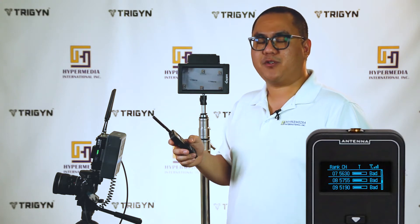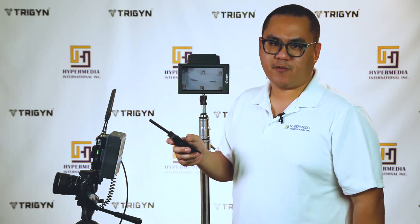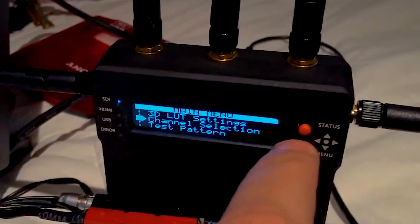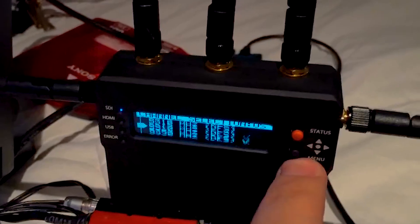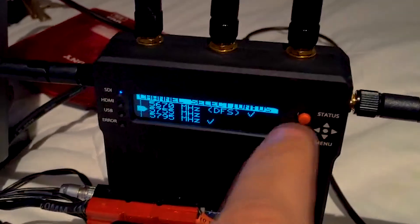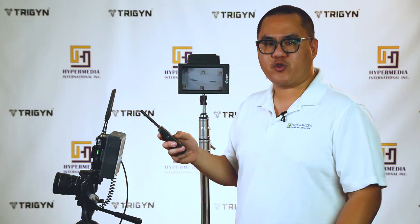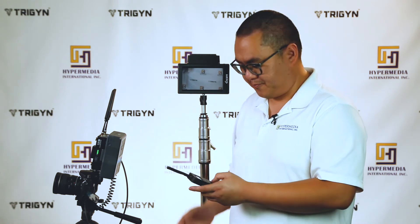For the Bolt 1000 XT and Bolt 3000 XT, you can hook them up to your computer and through the Bolt software you'll be able to opt out of certain frequency points that you know are bad, which will boost efficiency and get you a more successful transmission. For the transmitters and receivers you can also go into the menu and manually opt out of certain frequency points. It's a little trickier and more complicated, but basically you just set the channels according to what the scanner is telling you.